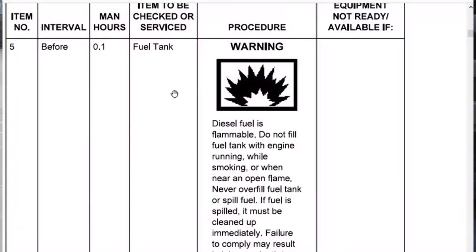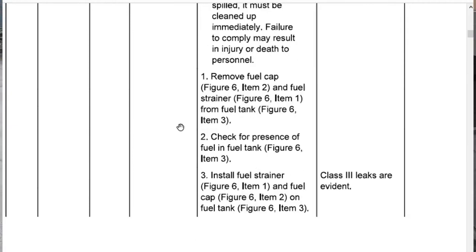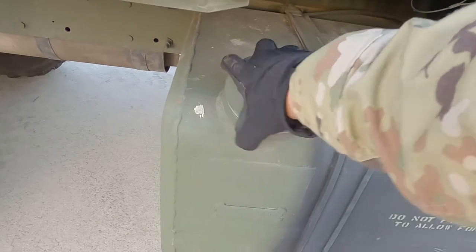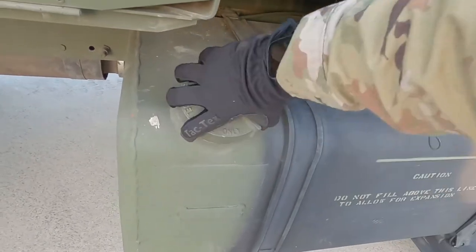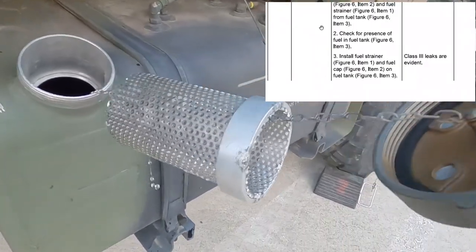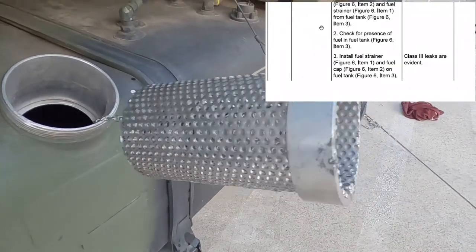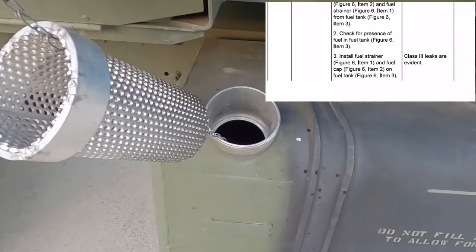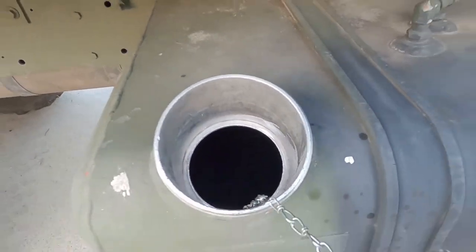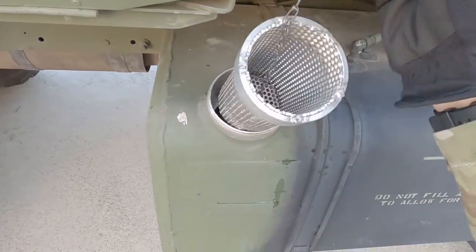So we move on to number five — it's telling us to go around and check our fuel tank. Here we've got our fuel tank and the cap. We're going to take it off and check our strainer. The strainer has its chain, has a good strainer, there's no rust, it's not dirty, everything's clean. There's fuel inside the tank. We're good to go — on to the next.